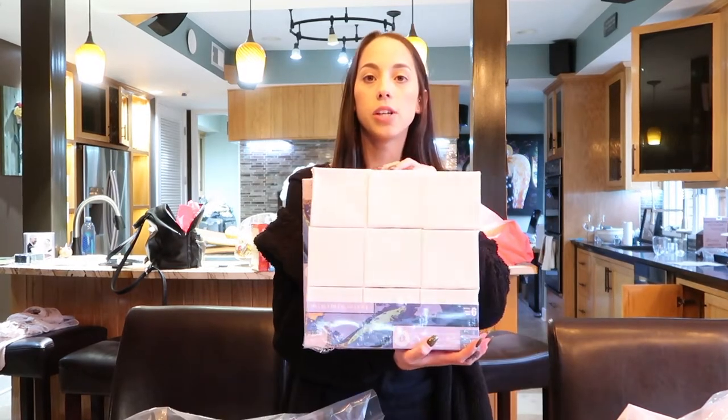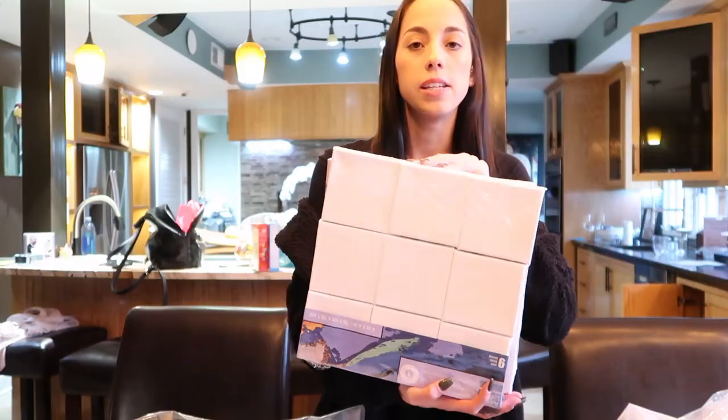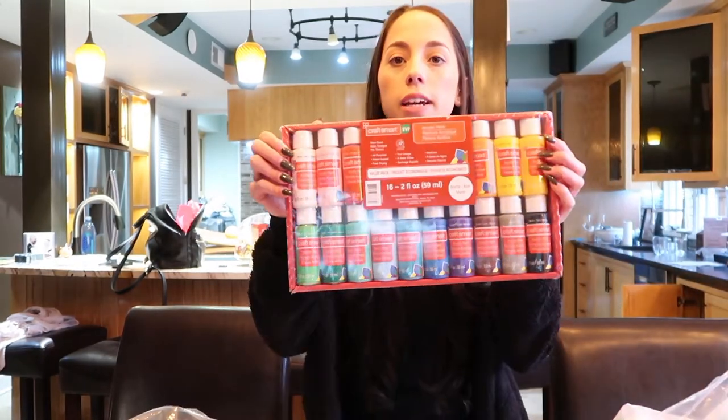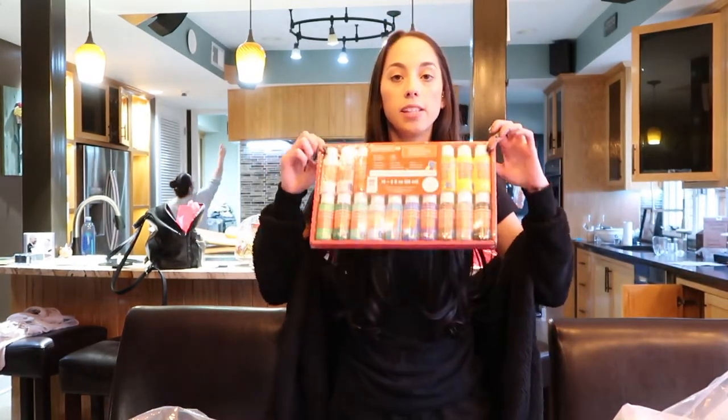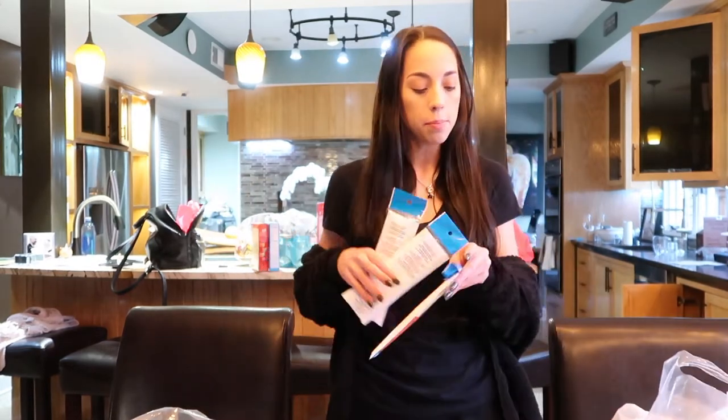We just got back from the Dollar Tree and Michaels with some party supplies. We have these cute little canvases so everybody can make their own and my niece can have a little collage when they're all finished. We also got some paints which come in a set with just about every color you can imagine — always use a coupon at Michaels for the best deal. And some paintbrushes too.